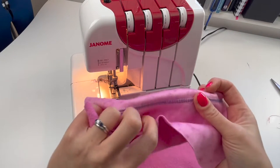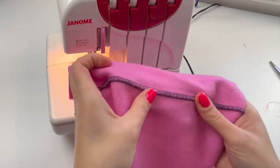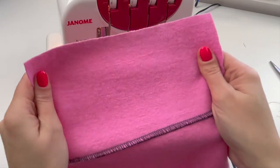In this video I'm going to show you how you can create a flat lock seam using your overlooker. This technique can be used to replicate seams that you might see in activewear.